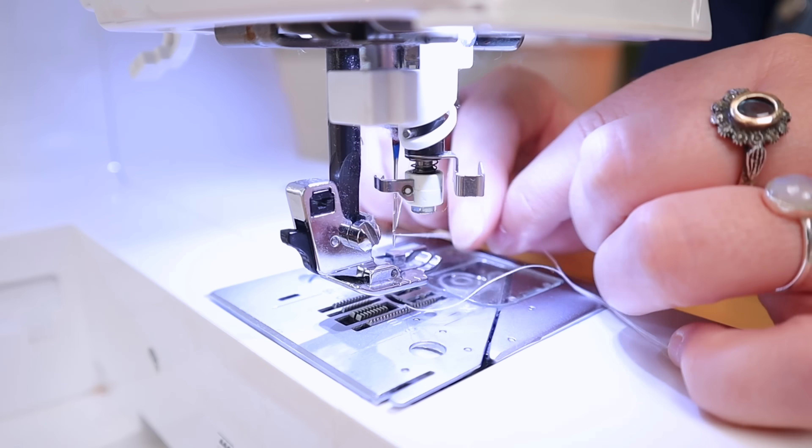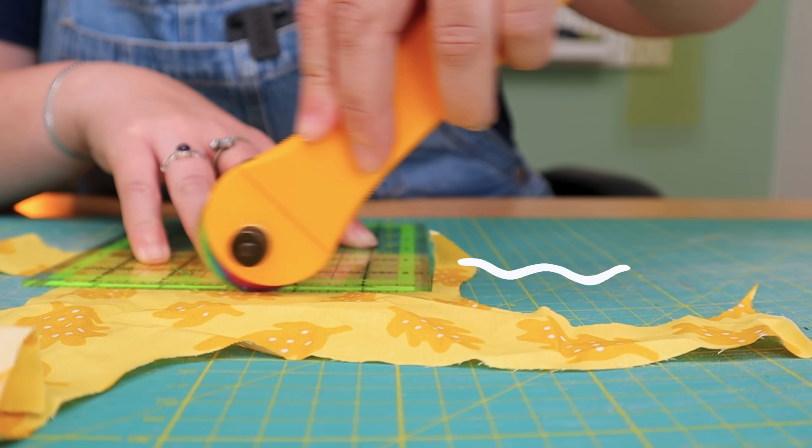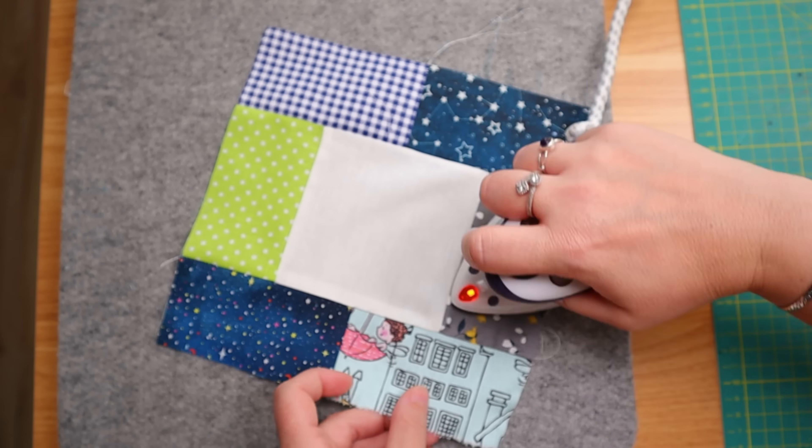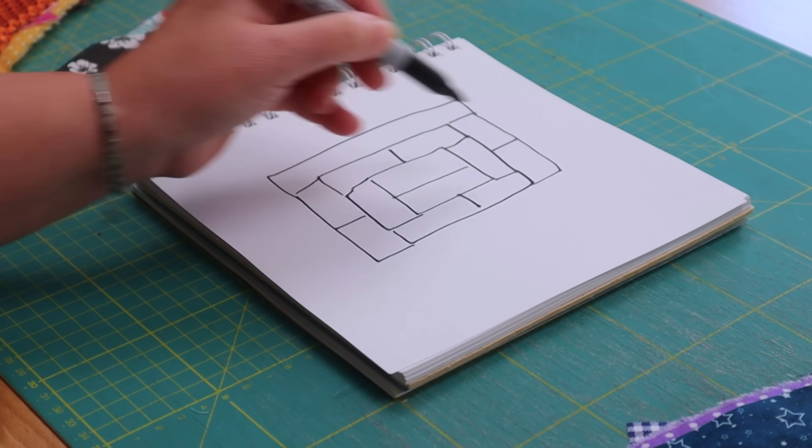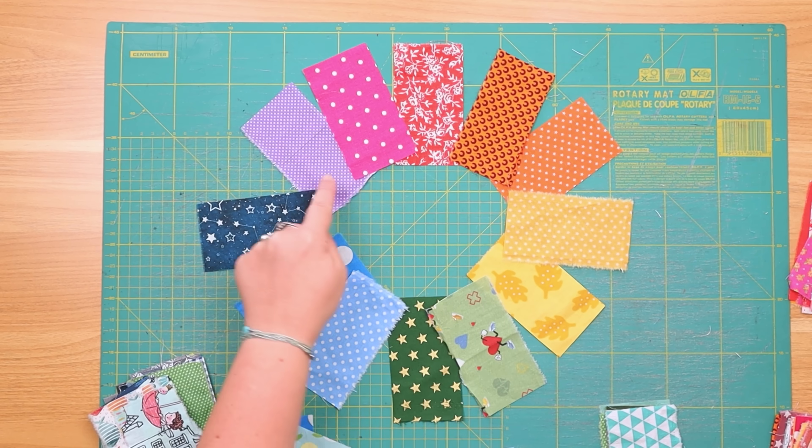Today I'm making the scrappiest quilt you have ever seen. It is the scrap buster of all scrap busters and it's really addictive to make. Once you start, you will not be able to stop. This quilt goes by many names, but most people call it potato chip. It's super easy and fun to make and I will be showing you two different variations. Let's go!